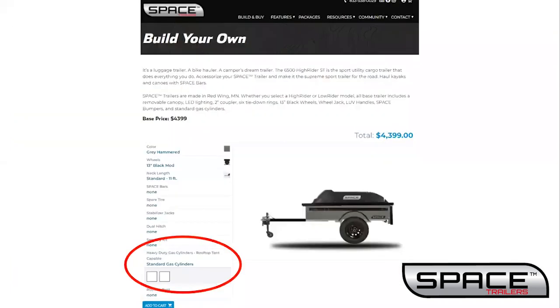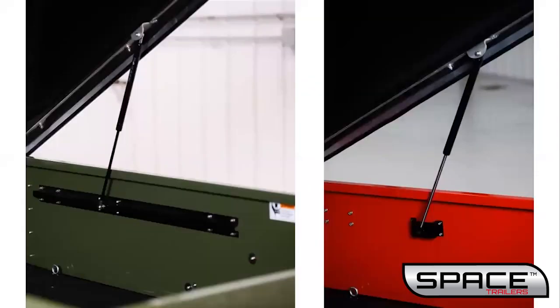Then you have an option to upgrade your gas cylinders. The base trailer comes with standard gas cylinders, but you can upgrade to the heavy duty gas cylinders. The heavy duty gas cylinders can give you an extra 100 pounds of lift and come with a support bracket. To support a rooftop tent, the trailer should be equipped with heavy duty gas cylinders and rear stabilizing jacks.